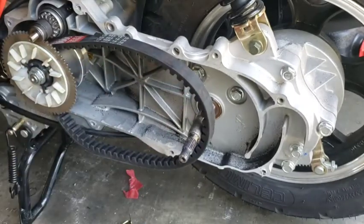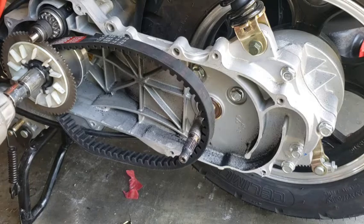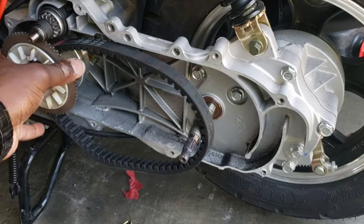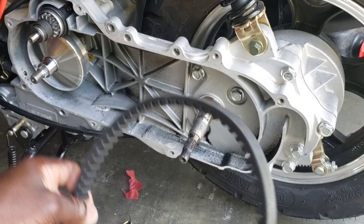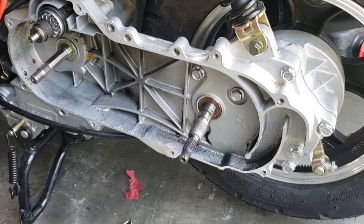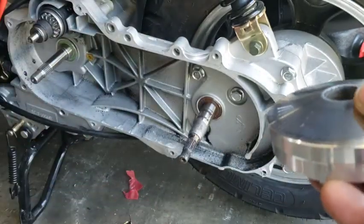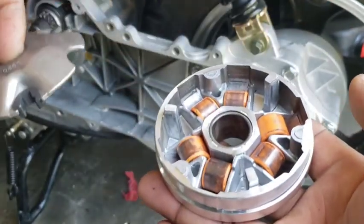Since we already got the cover off and we already got the belt and clutch everything up, we're going to go ahead and take off this piece here. I'm just going to pull this off easy and lay it down so that we know which way it goes. Get this belt out of the way, and then we're going to pull this whole entire piece out. The sleeve comes out — set that down — then we flip this over and we see where our weights are. These are our seven grams.